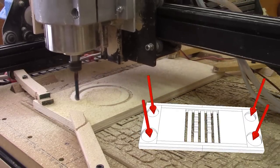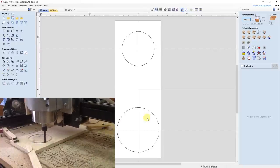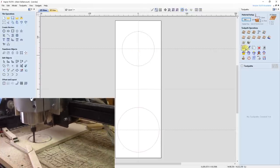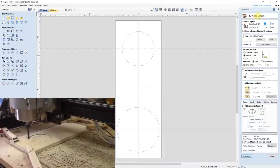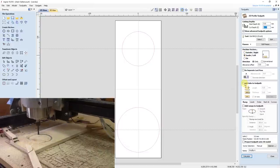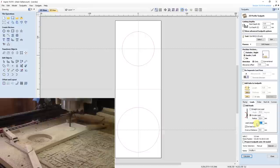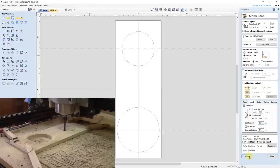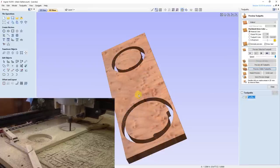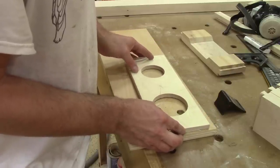And to do so, I will cut it with the CNC. I use Aspire to do it. This is quite easy. After drawing the circles, I select them and go to the Profile toolpaths tab. I make sure I have the right bit, cut inside the shape, and to make sure that the round will be perfect, I will use leads. Then I just need to calculate this and here's the result. This is exactly the template I have in the end.